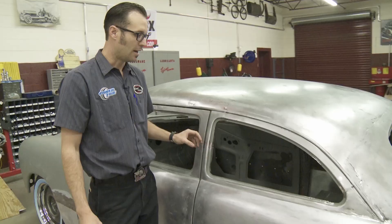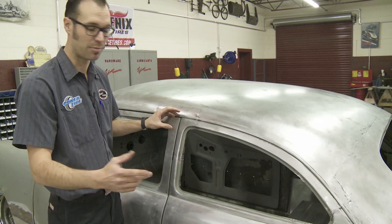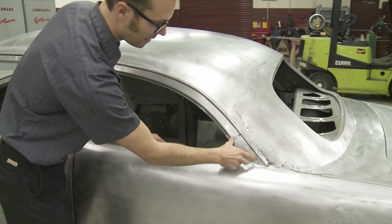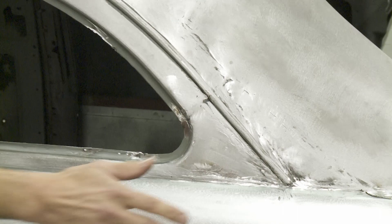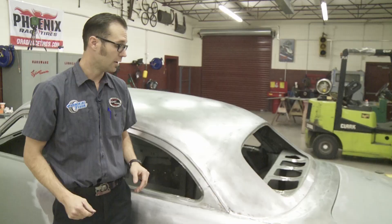Window frames are a lot of times a very complicated part of a top modification, but Richard and Delton got through this one relatively easily with that planning. They did one little chop here, so we've got two welds — they welded in this corner piece, had to do a little pie cut, metal finished it, made it look easy, but it's really not — it's a hard project. You can see half a dozen pieces of metal back here, but on camera it probably looks like one solid piece of metal. It's probably one of the finest chops I've ever seen.